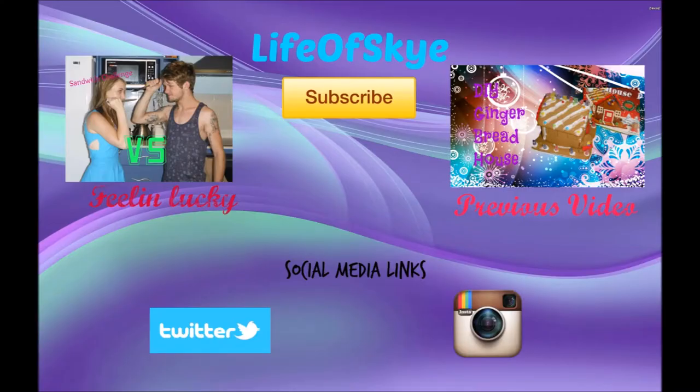Hope you liked this video. If you did, please give it a thumbs up. Don't forget to subscribe, check out my previous video, and check out my social media links down in the description below. Thanks for watching, bye!